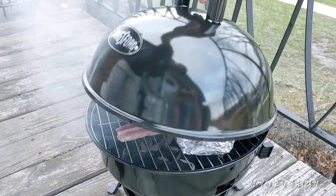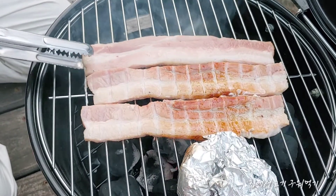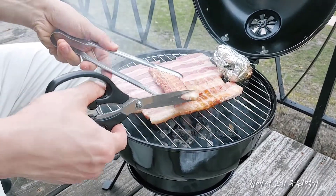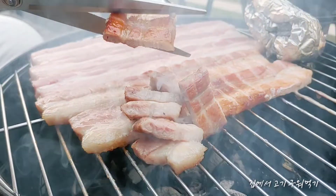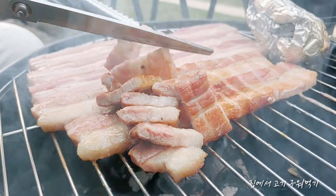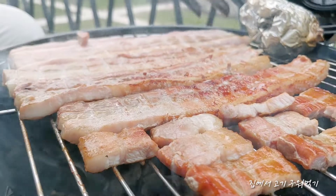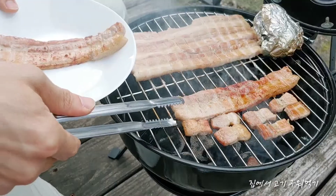A lot of technique happens, but I forget about that too. 4.5mm, 5.5mm, 6.8mm, 7.5mm, 8.5mm, 11.5mm. Here we go.